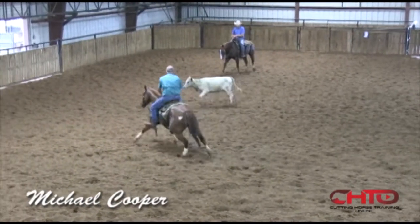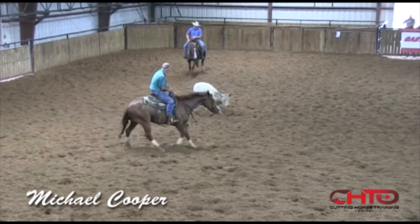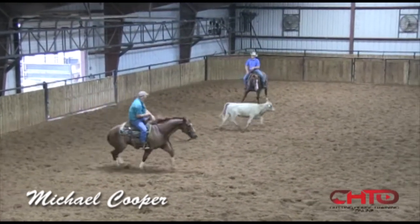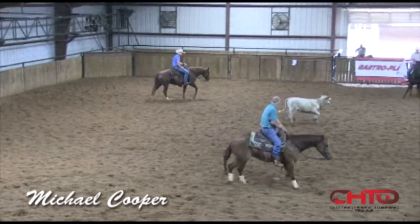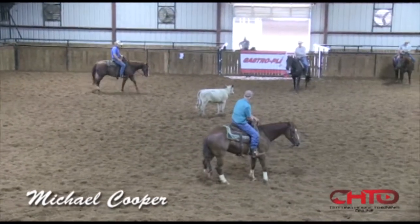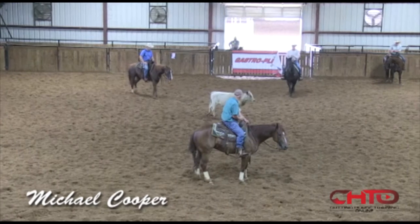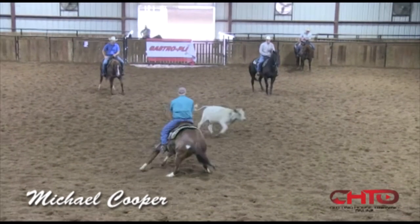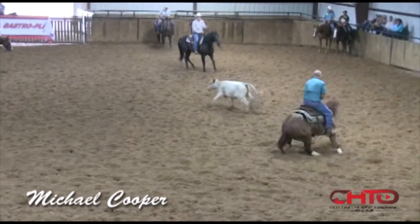Another step or two to your left. There you go. Stay down in that stop. Wait. Legs — you loosen your legs up a little bit. You need to be able to use them, because if you stick them out there then you're too late getting to them.